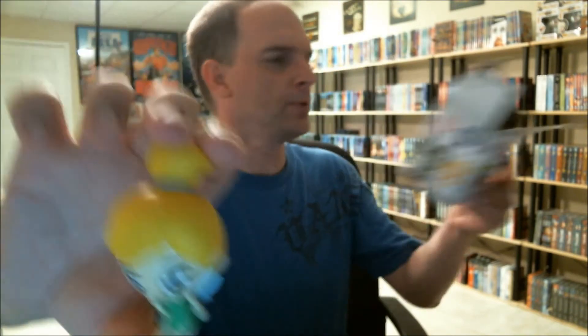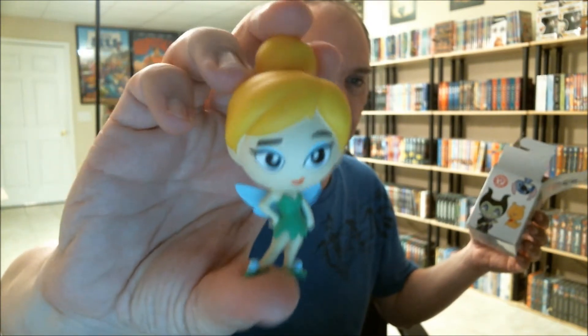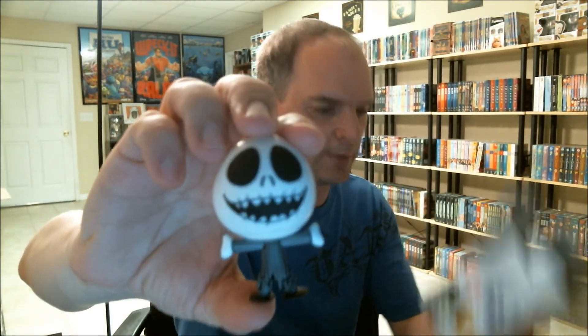This one in particular — it says one out of 18, so I assume that's one out of 18 of these. And in this box I got Jack Skellington, which is really cool. I was hoping to get a Jack Skellington — this is the one with his mouth open.